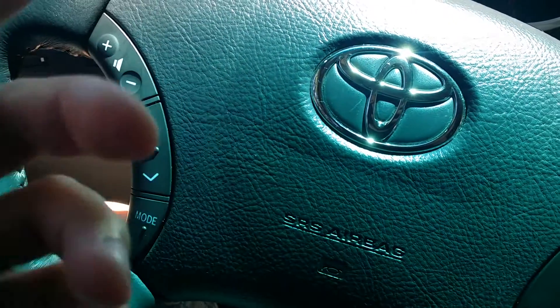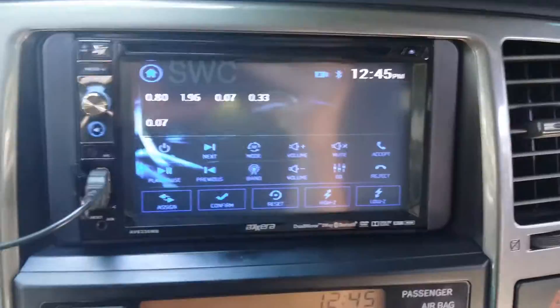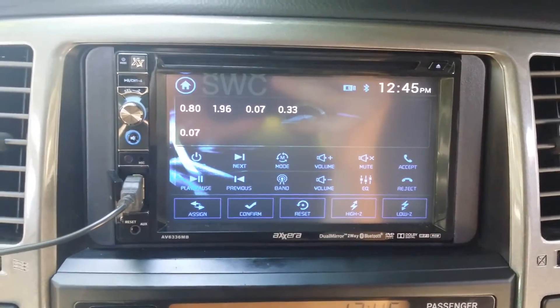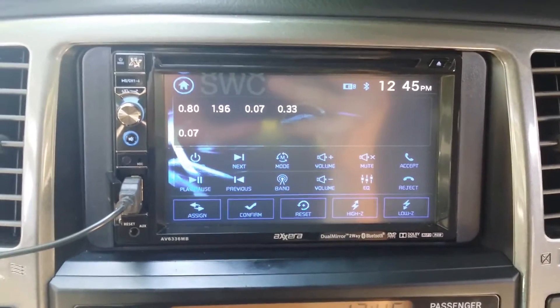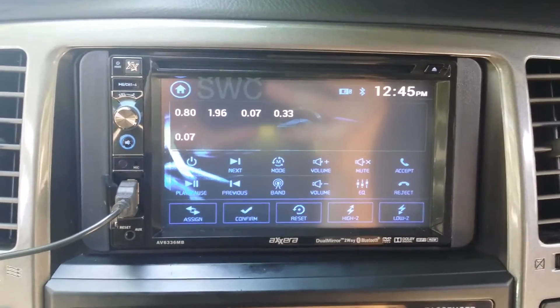If you have more buttons, keep pressing. Again, make a conscious note of the order you press them. Come back to your head unit and you'll notice — for me I had five buttons — I now have five wire frequencies. Those correlate to my steering wheel control buttons that I was pressing. This is what the head unit was able to pick up. If you wired everything correctly, you'll notice some frequencies on your head unit.